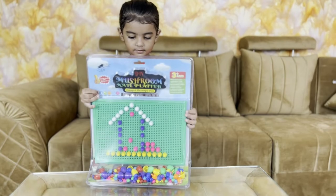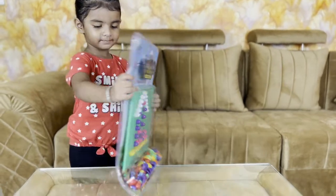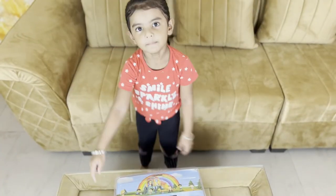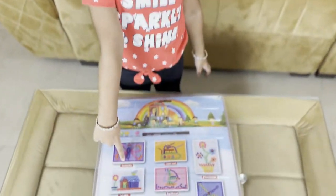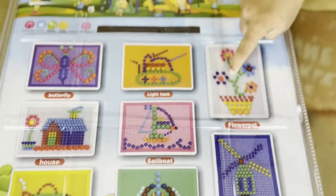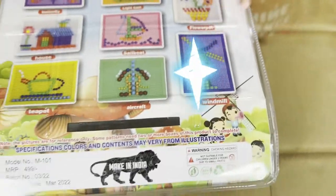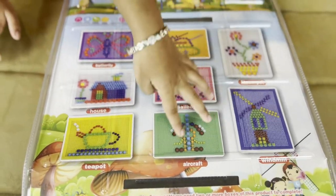It's a different pattern. It's a different shape. We can make a new toy — butterfly, tank, flower boat, house, boat, swimming, aircraft.